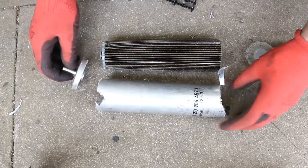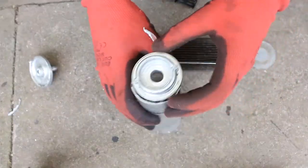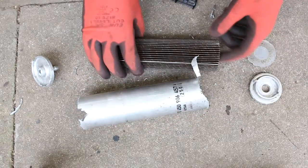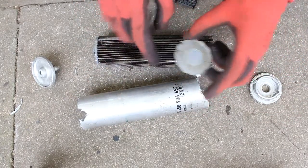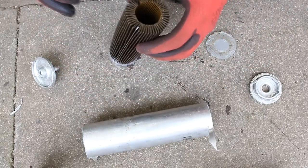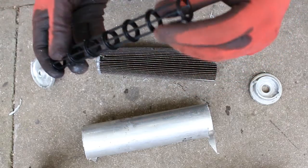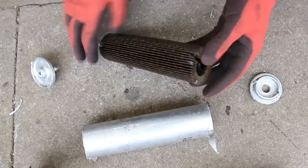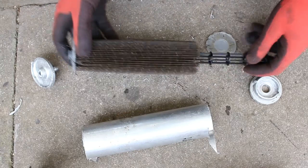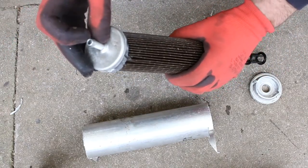So there it all is taken apart. As you can see by the arrows, the fuel comes in this end — this big end. It then gets pushed around the edge of this plastic, which pushes it around the very edge. It then gets forced through this filter paper, and this inner support will be keeping the filter paper from collapsing in on itself. Then it goes through the middle, out that hole at the end, and then out here.